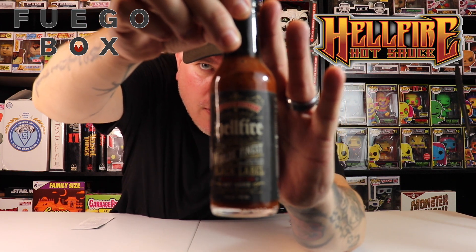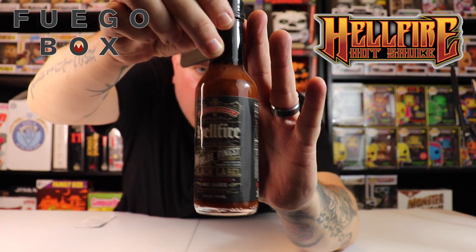You know how we do — we check out the looks, the smell, the taste, and the heat. Hellfire. Check that out. Tell me that's not a beautiful bottle. World's finest. Handcrafted artisan hot sauces. Black label. Extra spicy red.